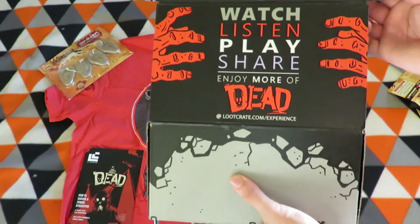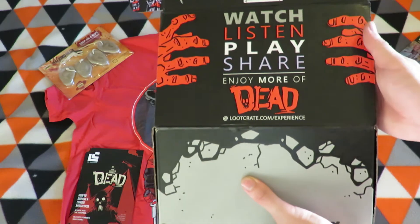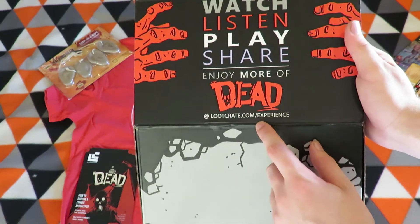Listen, play, share, and enjoy more at loot crate dot com slash experience — go ahead and look at it yourself.